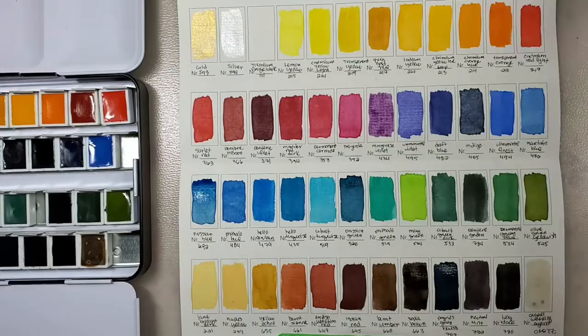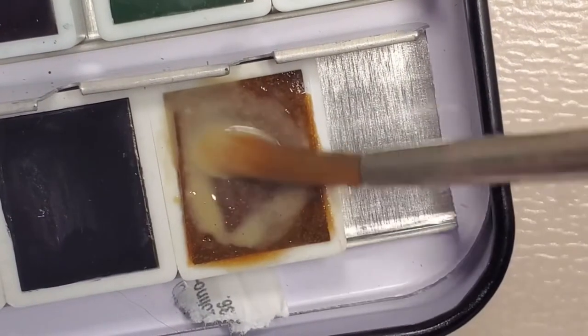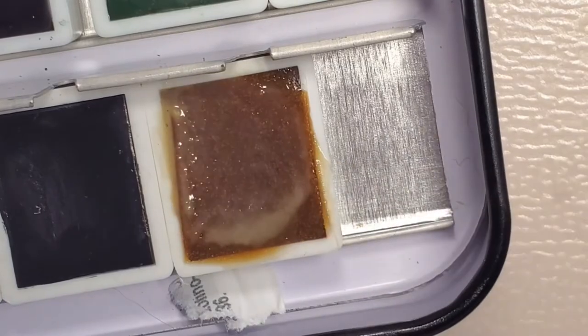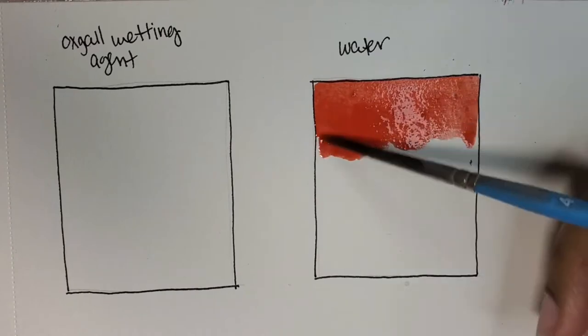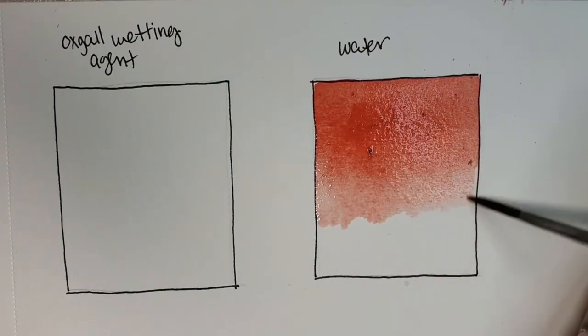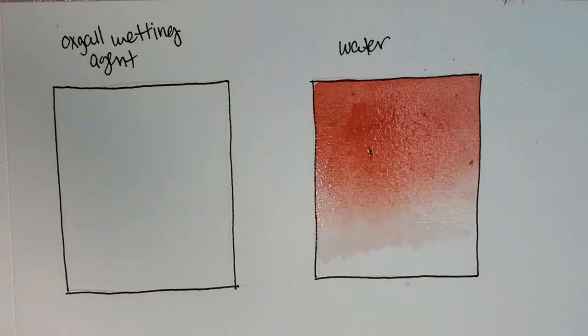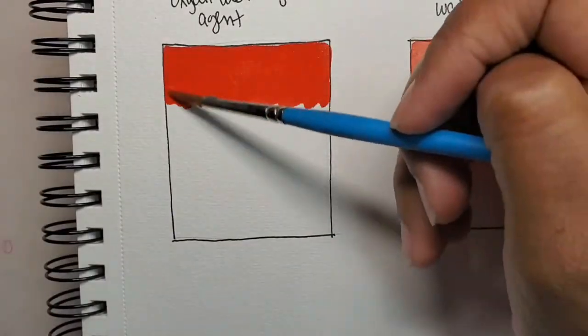The last color I'm swatching isn't actually a color — it's called Ox Gall Wetting Agent. It's brown, but when you activate it with water it's colorless and has this cool minty smell. I've never heard of Ox Gall Wetting Agent before, but basically it comes from the bile of an ox. Ox Gall is used to increase the flow of watercolor and enhances wet-on-wet techniques. You don't need to use a lot — just add a little bit to your water and that's enough.